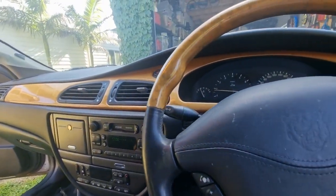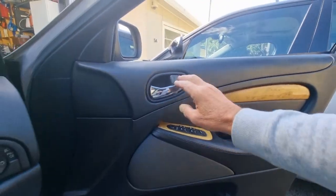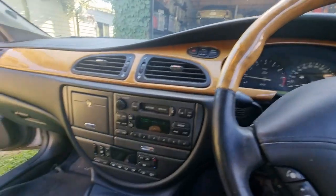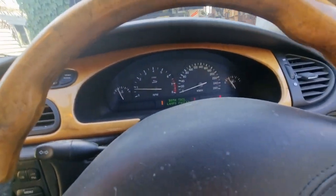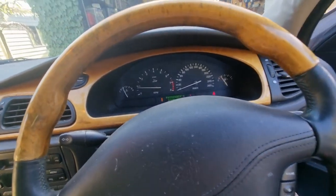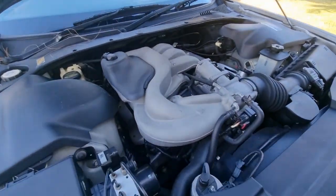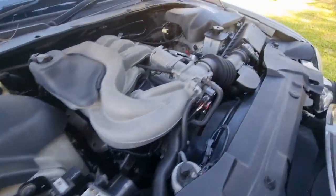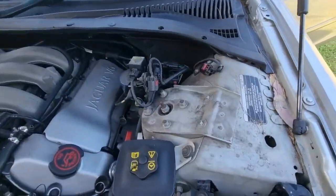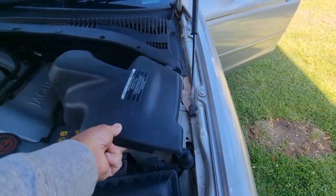Generally these S-types are pretty fragile with the plastics at this age — they break. Those door handles break, but they seem to be still in good order. Let's have a look under the bonnet. She's ticking over pretty nicely. It's pretty clean under here, no oil splashing around anywhere. It sort of has covers over the struts, so they haven't been washed or cleaned, but it's looking pretty clean.